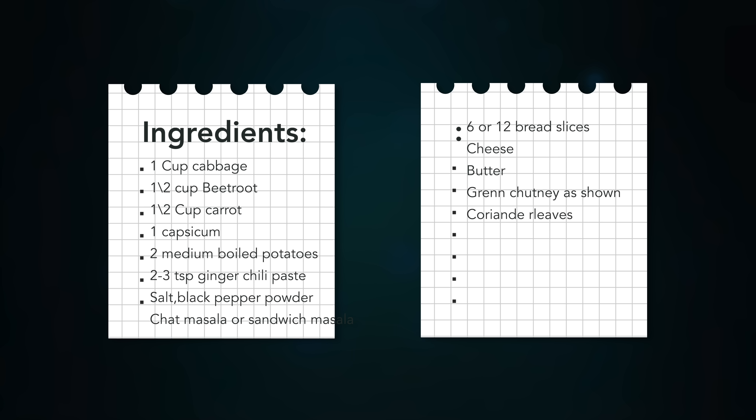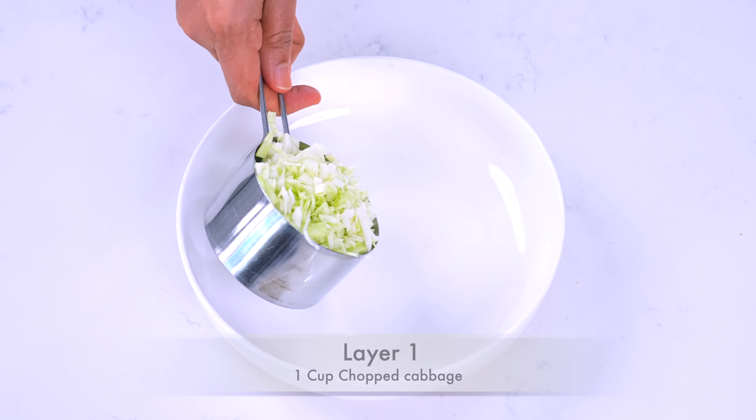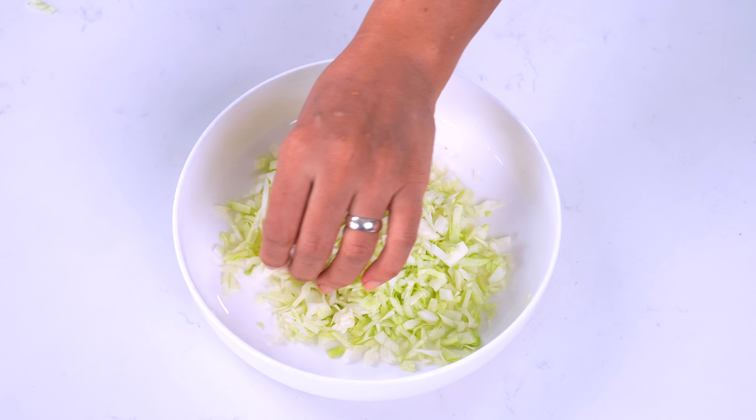Tam nae maaari recipe o gamthi hoi, yana haa jho sudhi channel nae subscribe nao kariyoo hoi tau subscribe kari joo ne. Naovi naovi recipe naa notification aaphe. Tau chalo, sandwich naa pilla layer maa take bowl maa.